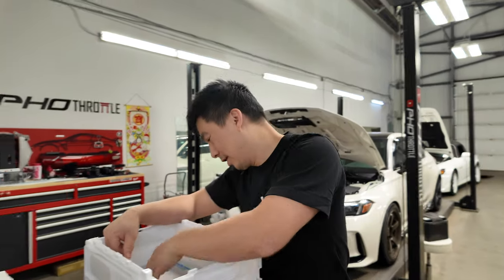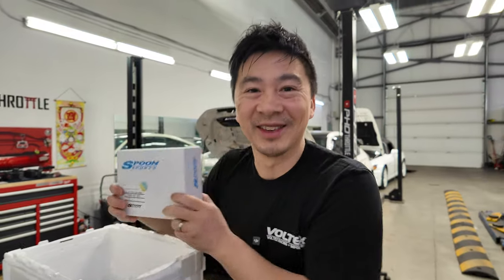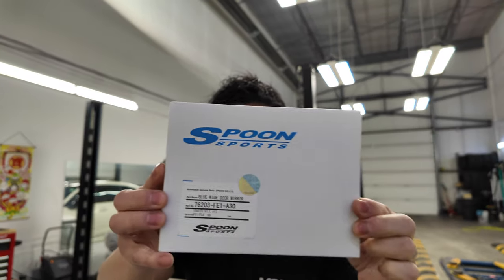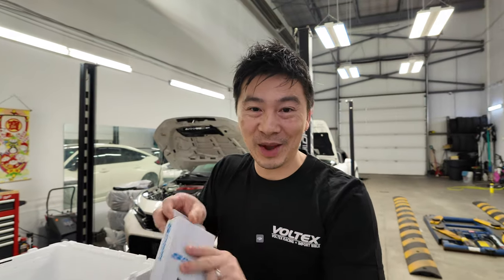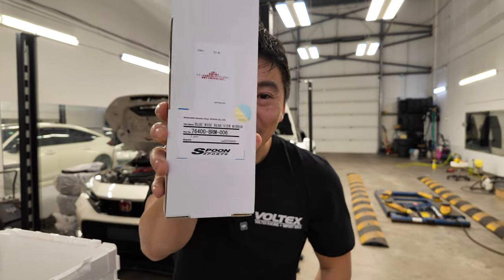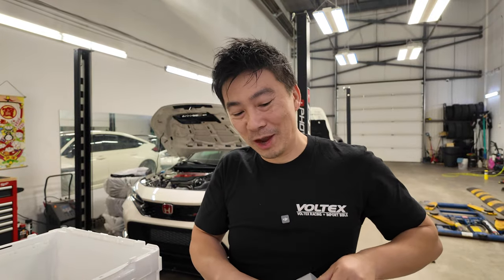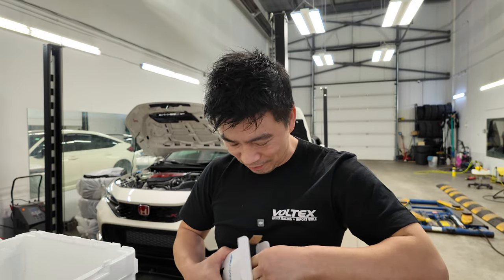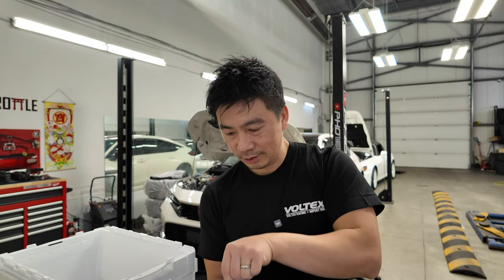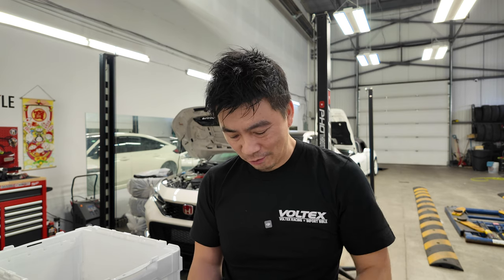Up next — oh, these are nice, I've been waiting for these for a while — Spoon side mirrors! Hopefully we can install these today. Nice part numbers there; go get them if you can. You can't just have blue side mirrors, you've got to have the matching rear ones and interior one too. Here's the part number. They finally came in for the FL5 — great Christmas gift. I think the FL5 and the 11th generation Civic's side mirrors and rear view mirror are the same.